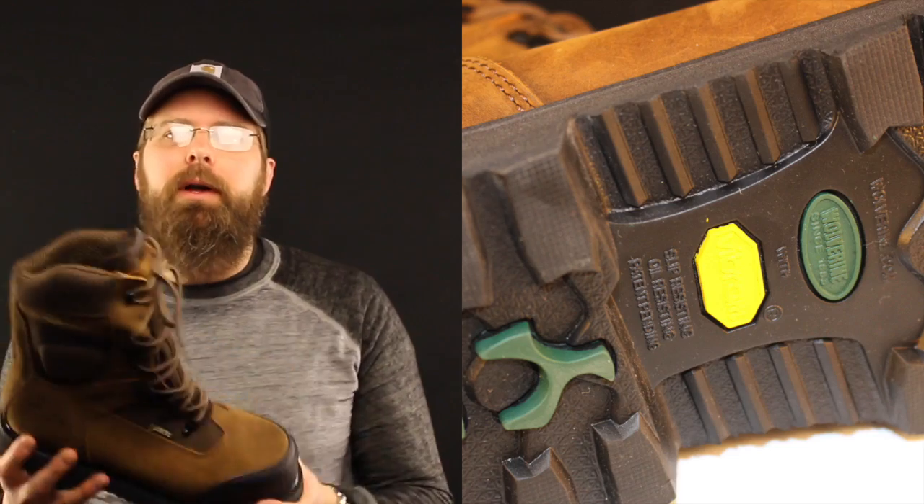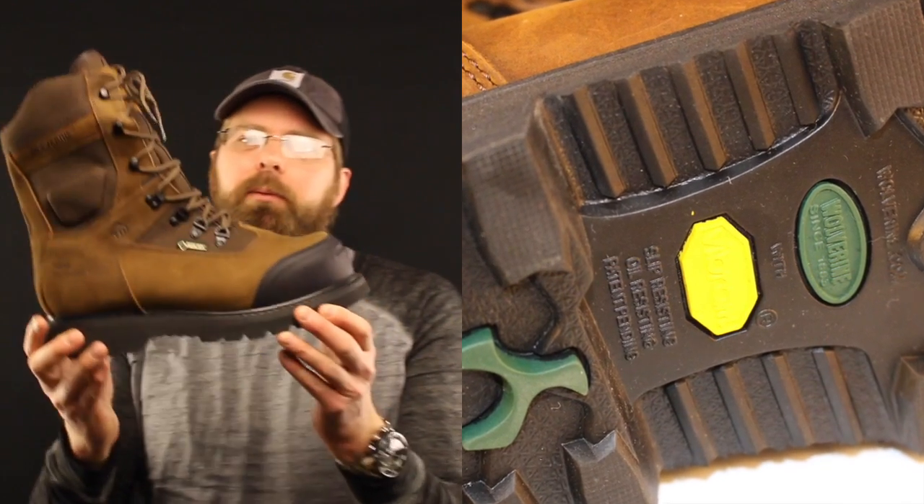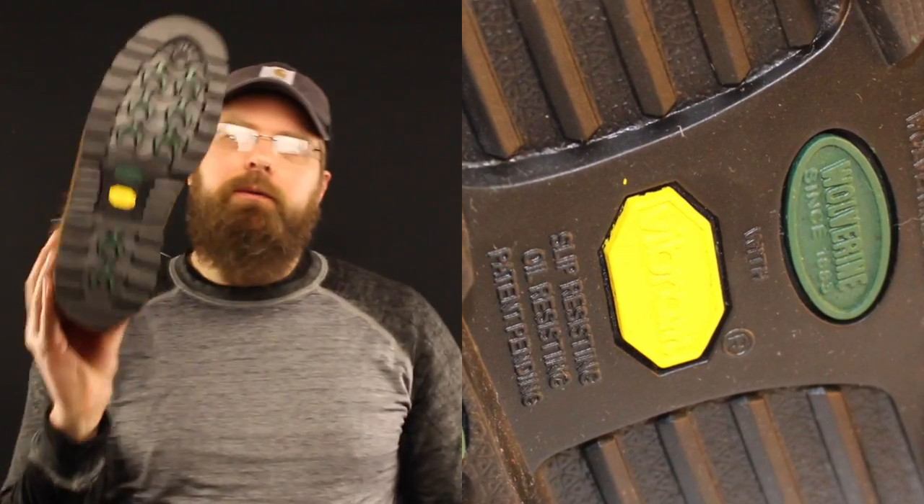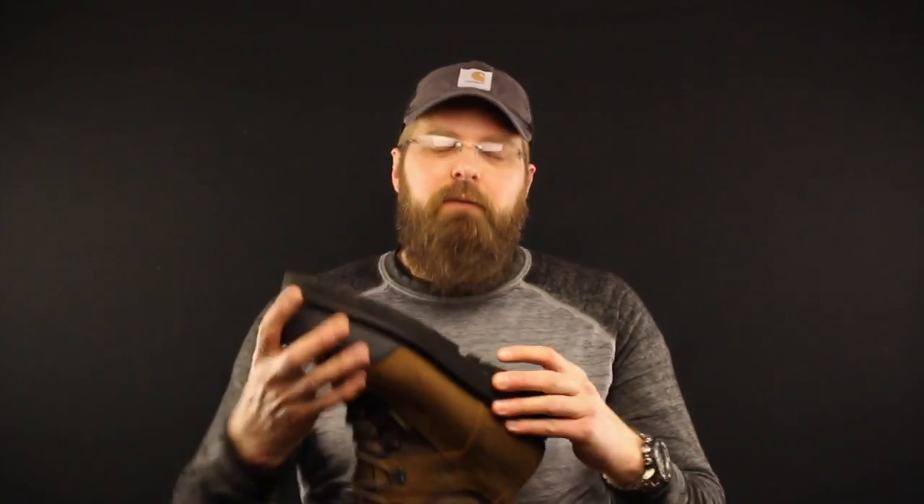So I pulled this bad boy out — the Big Sky by Wolverine. Gore-Tex lined, 1000 grams of Thinsulate, freeze-proof sole, Vibram.